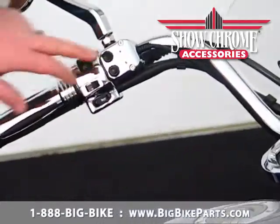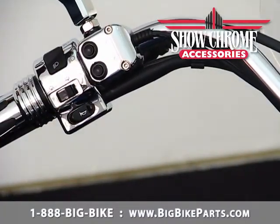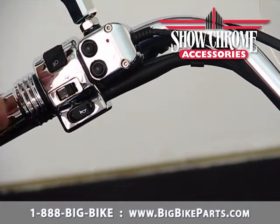With it shown on the bike, you can see how easy it is — whether you're wearing gloves or not — to power up your accessories. The red lights come on when they're on and turn off when they're not.